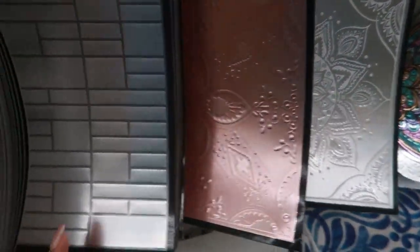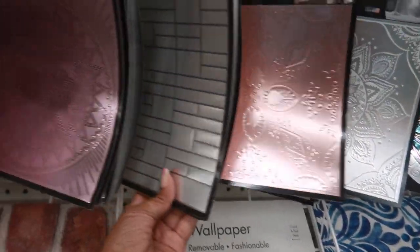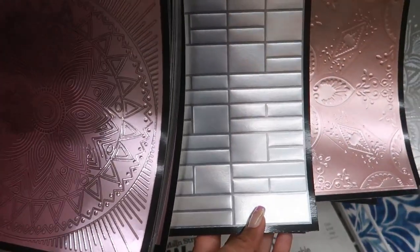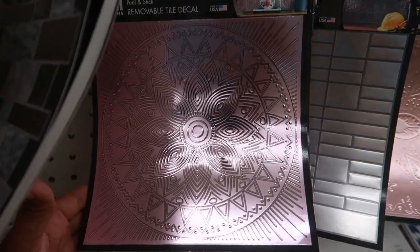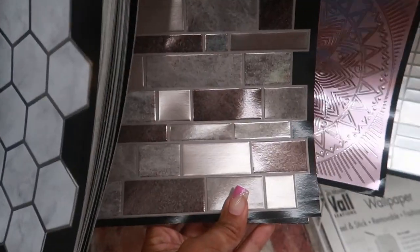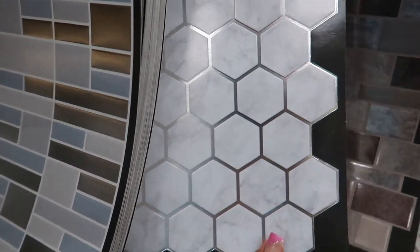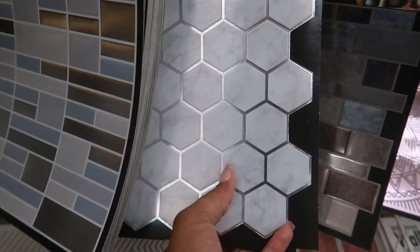There's this rose gold one — look at that! Dollar Tree is doing the most with all this wallpaper. There's a pink color — yeah, definitely pink. And this one — oh my goodness — honeycomb-style shape with marble. This one is really nice too.